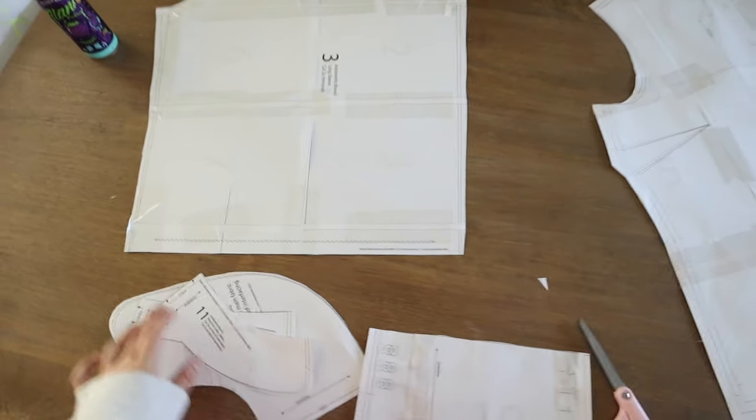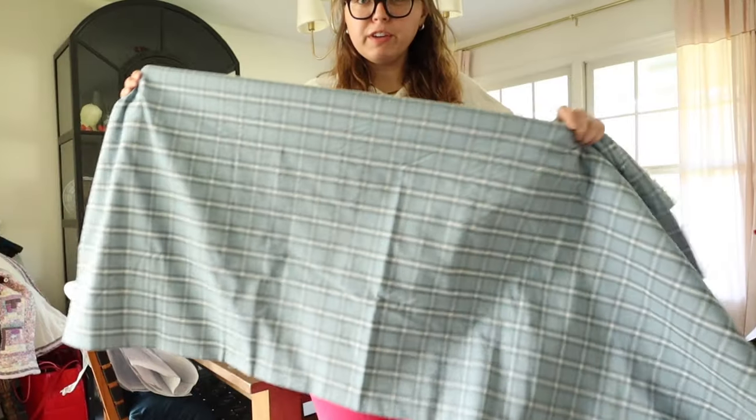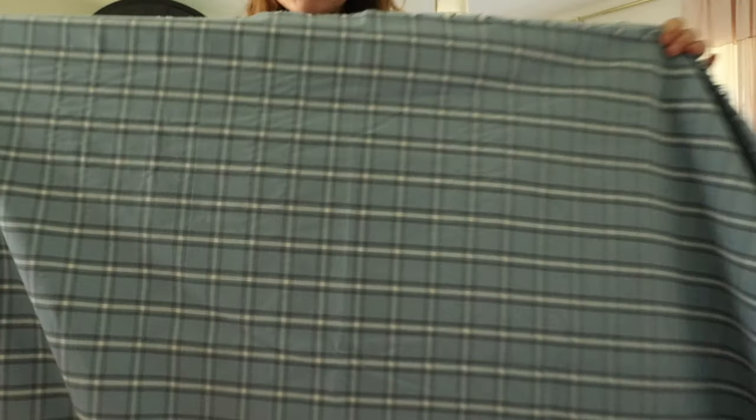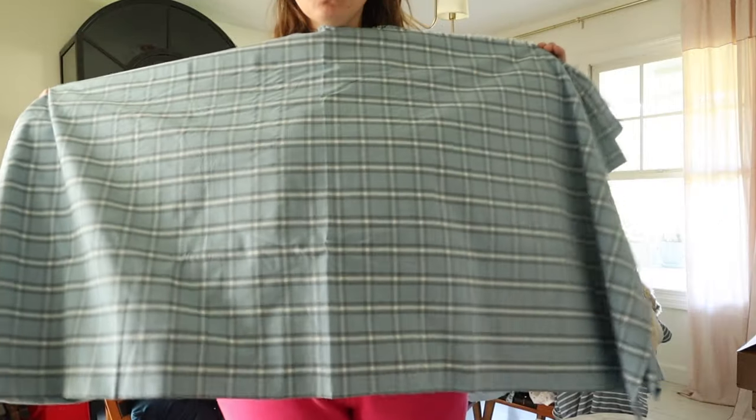I thought there was going to be a lot more so I'm kind of happy with it. I found this really cute plaid and I thought it would be nice as an oversized blouse with a ruffle collar. I just think that this color and the specific pattern of the plaid is really pretty.